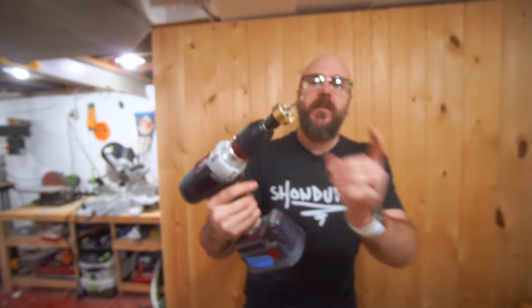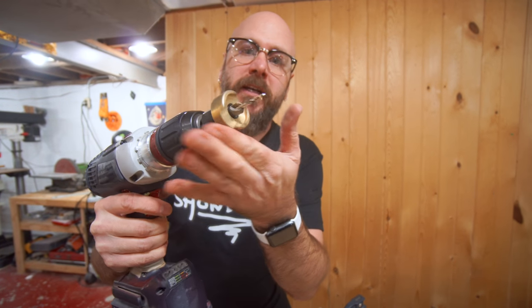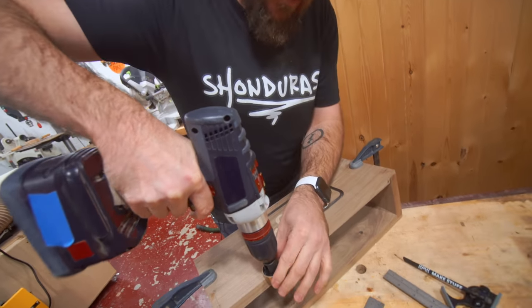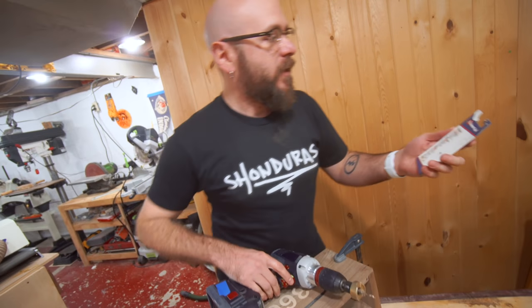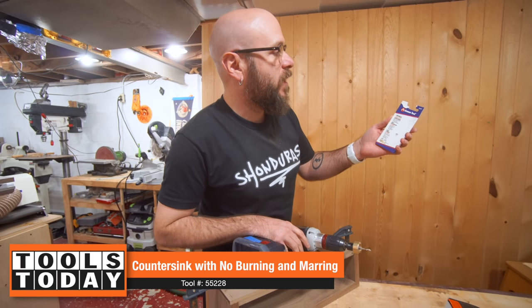Check this out — this is going to drill my hole, countersink it, and it has this little bearing on here. When you get down to the wood, it doesn't mark the wood. This is the no-mark carbide tip countersink with adjustable depth.